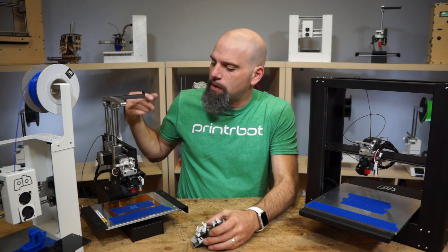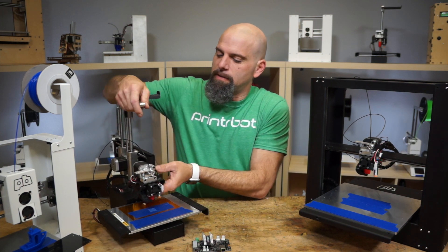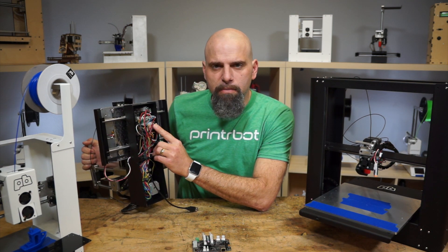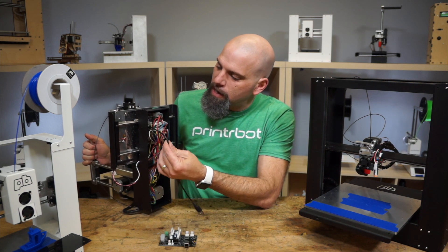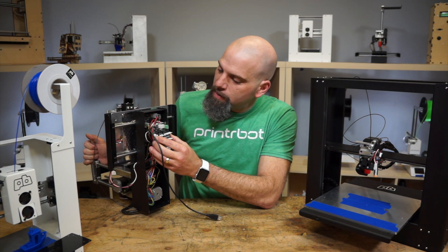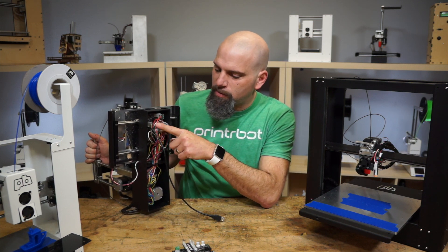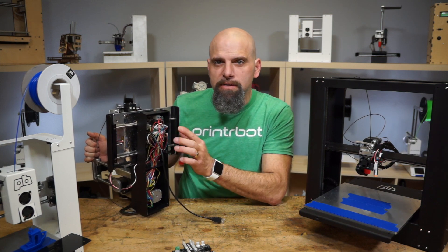So check this out — I just want to show you what it looks like underneath. You might notice some other mods on this, but let me just show you how it works underneath. It does fit in the Simple by just putting the board in, so you do need an L USB cable, and that fits in real tight, but it does work with the existing setup. We send you new power — it has to reach a little further, so we'll send you a new cable there. There may be some odds and ends I'm forgetting, but it fits right in there on the existing mounts.